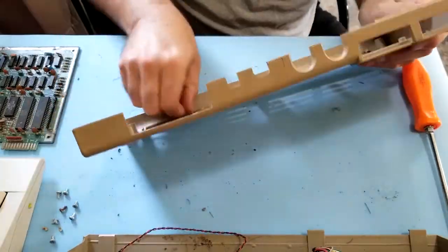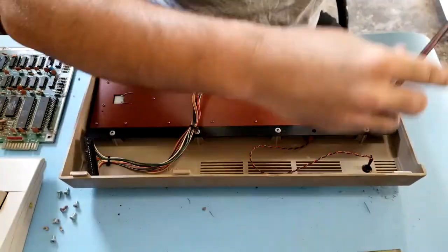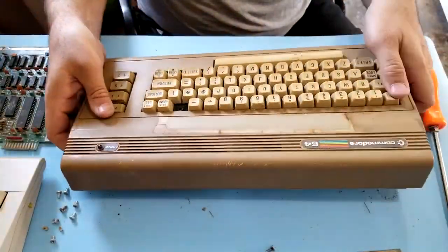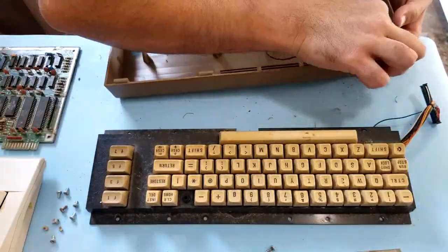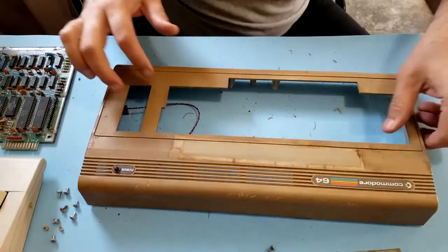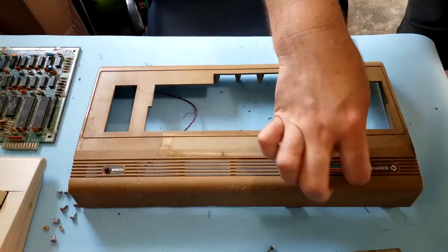A little bit of stains on the bottom. Let's take off the keyboard assembly — there should be a couple of screws and it should just pop right out. Pretty yellow keys. Let's start working on the top cover now.